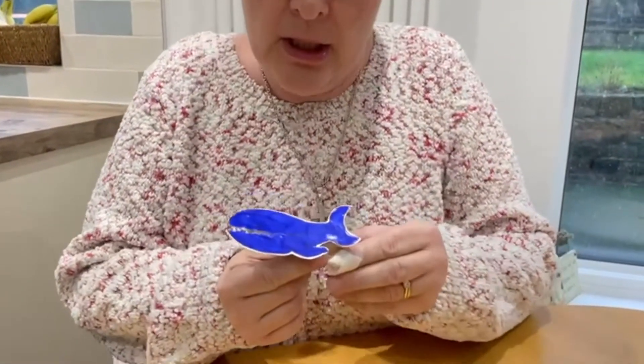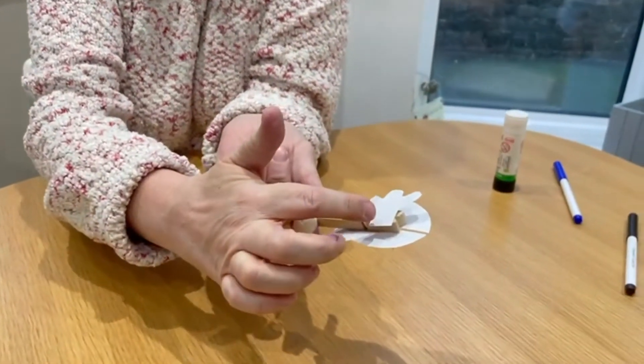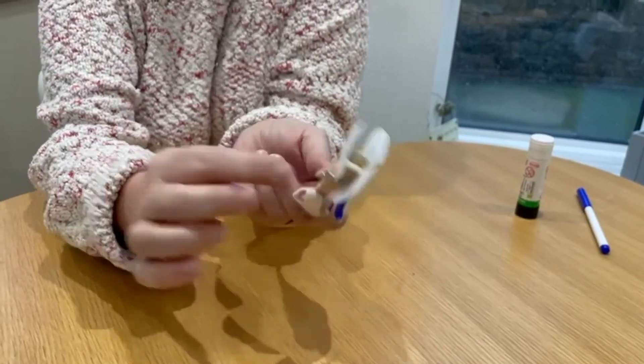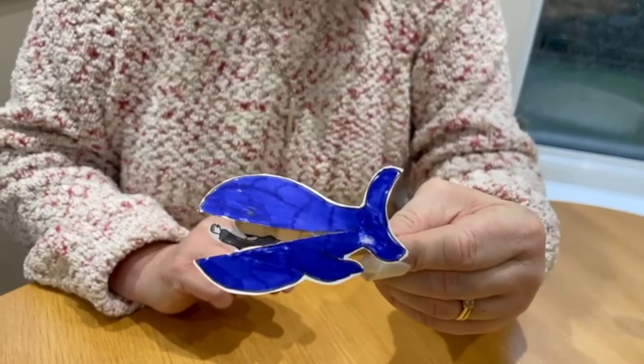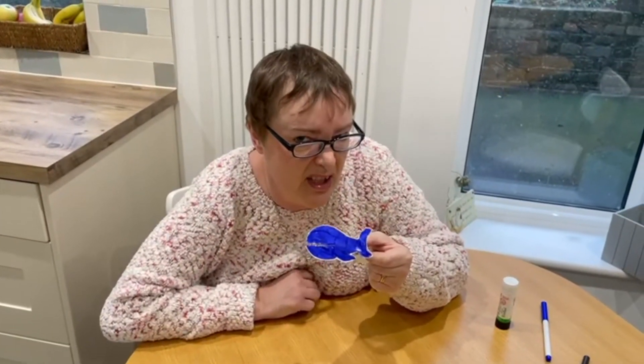I've even had time to colour in my whale slash big fish. What I've done is stick a little bit of prit stick on the front part of Jonah's tummy and put him on the bottom part of the peg. So when you open it, you can peek inside the whale and see him. You can play with this alongside your boat, although I wouldn't put it in the water because the whale will get wet and soggy. Bye!